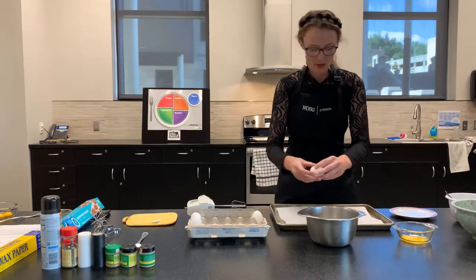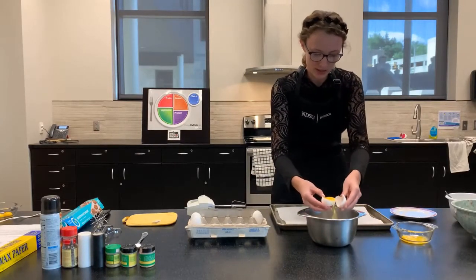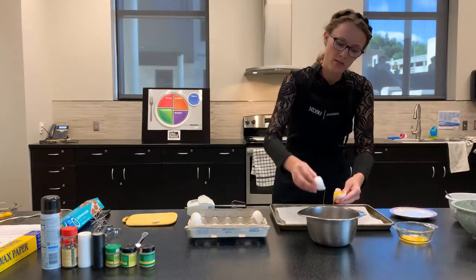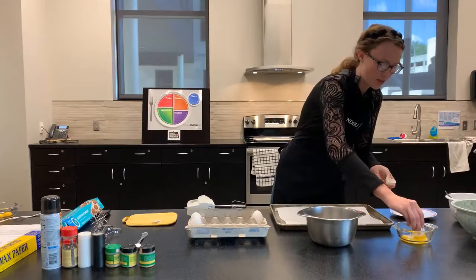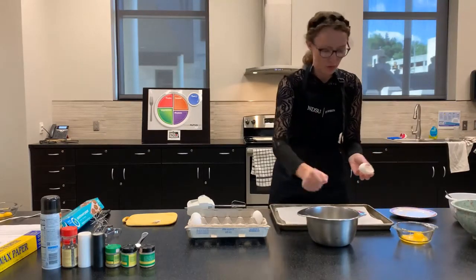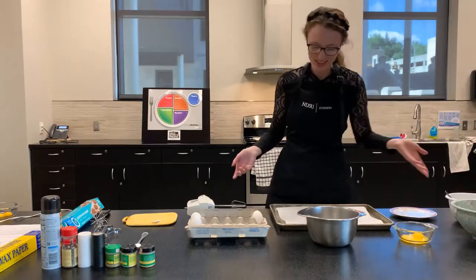Another way, if you don't want to do that method — it is kind of tricky and even I just screwed up because the eggshell is pretty jagged on the side — you can just dump the whole egg in a bowl and take a spoon to separate the yolk. You can even use your hands.